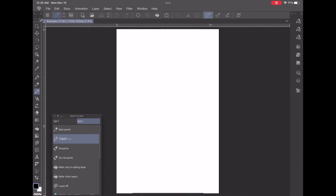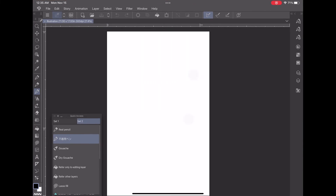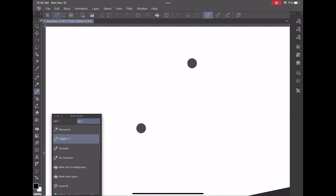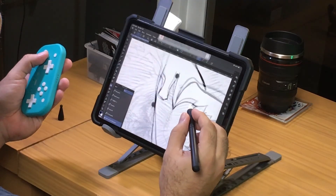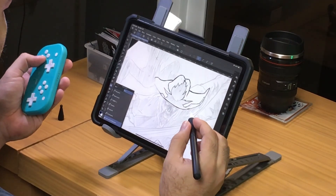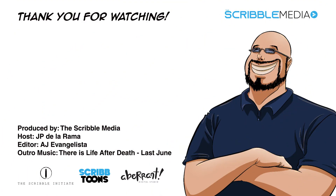Now you can use the 8BitDo Lite controller as an express remote on your iPad. To compensate for all the tools needed for shortcuts, you can just open the Quick Access window and set your favorite tools there. Now go make art like a pro! It will take most of the day to get accustomed to the controller and express remote, so don't stop practicing. If you have any questions about this DIY device for Clip Studio Paint, leave them down below. Leave a like, share our videos, and subscribe!